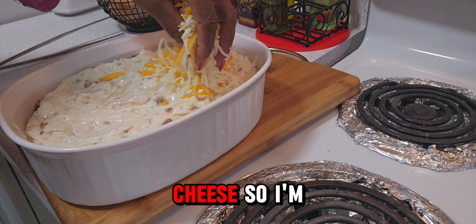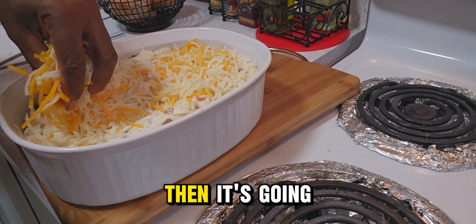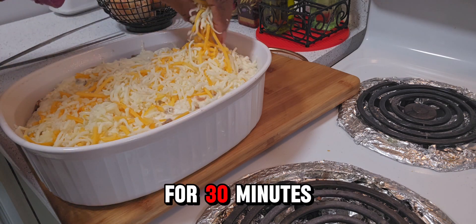I love sharp cheese, so I'm using sharp cheese and mozzarella cheese. Then it's going into the oven for 30 minutes.